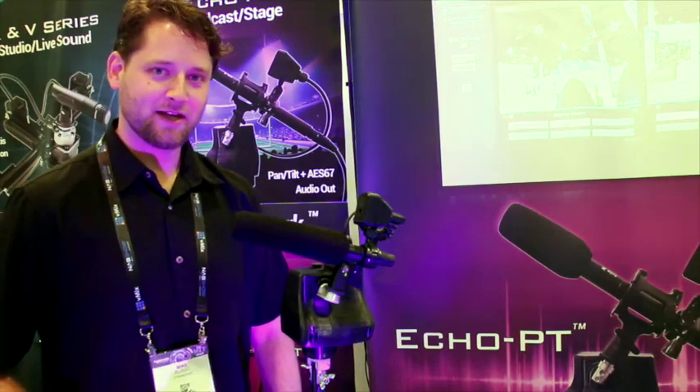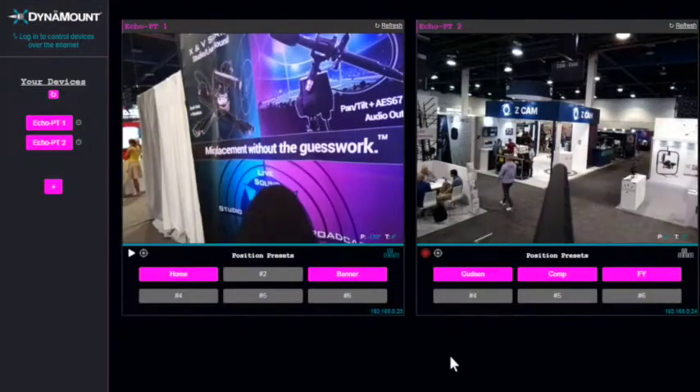Let's check out the control app so you can see it in action. This is the beta version of our Windows control app. We will also be offering apps for Mac, iOS, Android, and we're even working on ways to control it directly from the console.